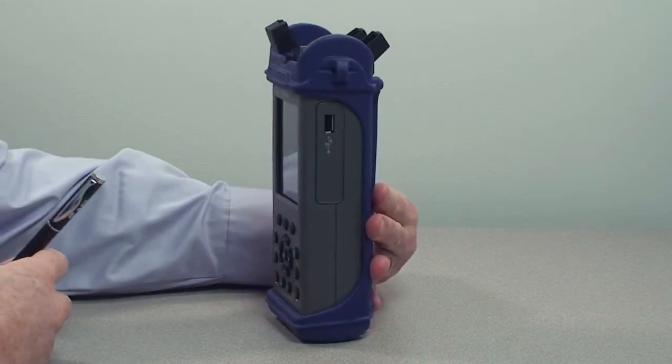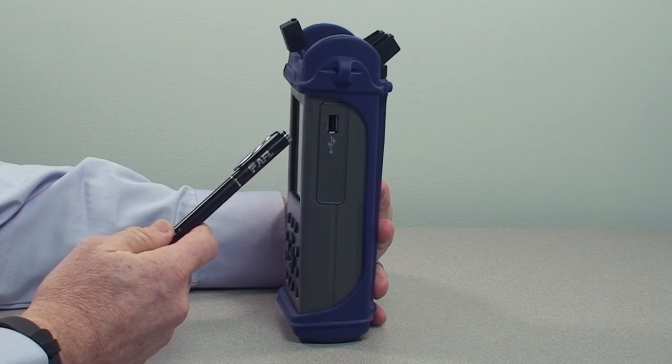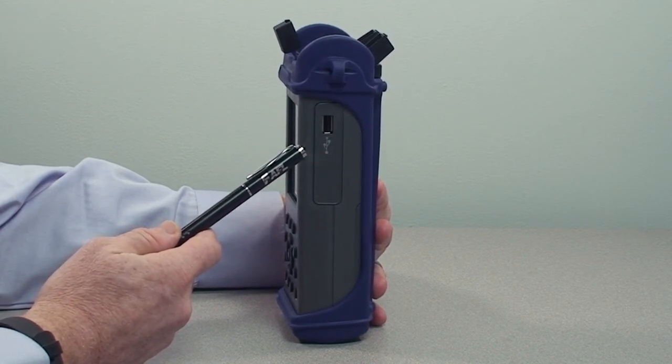On the other side, you will see a full-size USB port for connecting the inspection probe, as well as a USB drive.